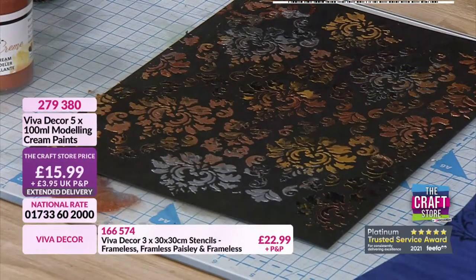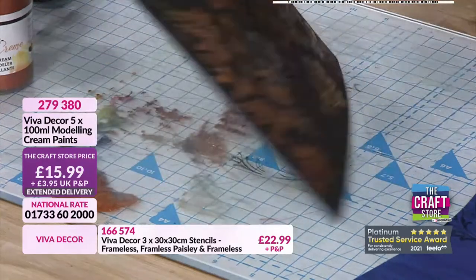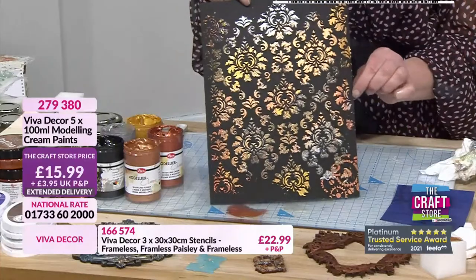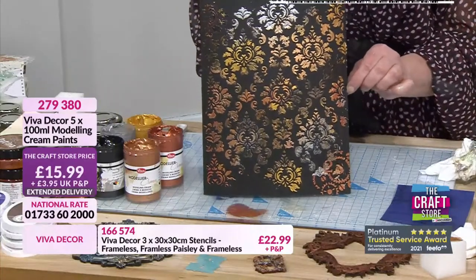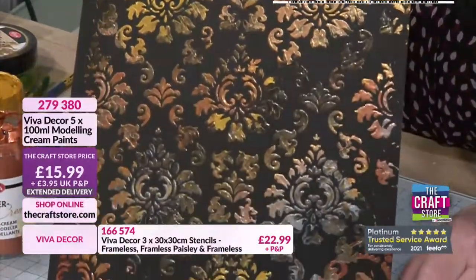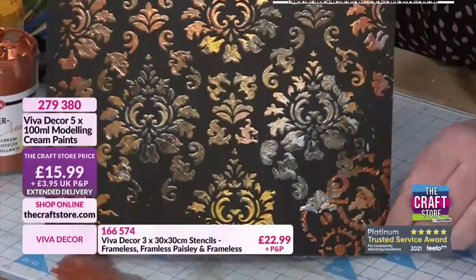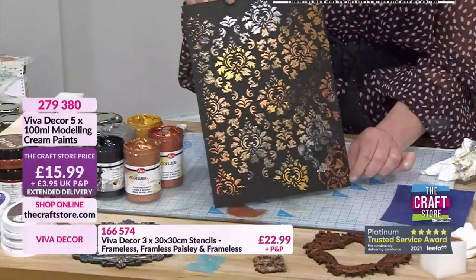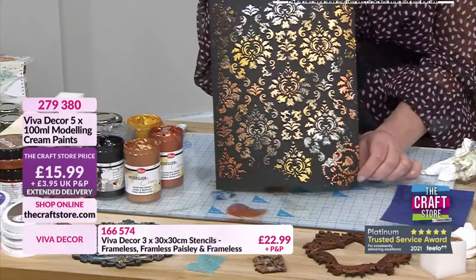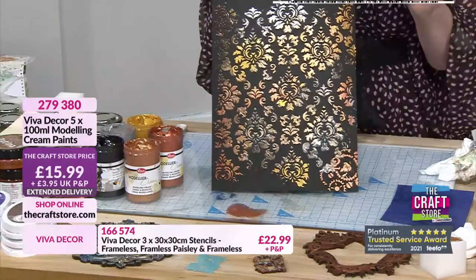Oh nice, nice - wait a minute, wait a minute. Oh look at that! That is beautiful - I want that on my wall. That is very opulent isn't it, that's gorgeous! Wow - and the more that dries the more you'll see the sheen coming through. It is so worth blending those colours, you'll get a different effect every single time.